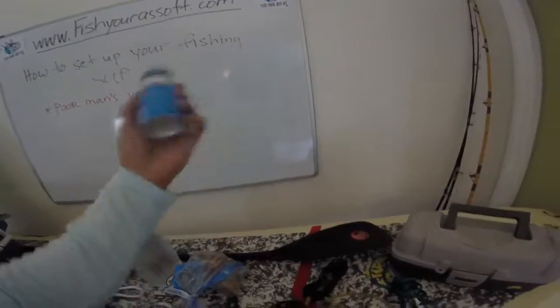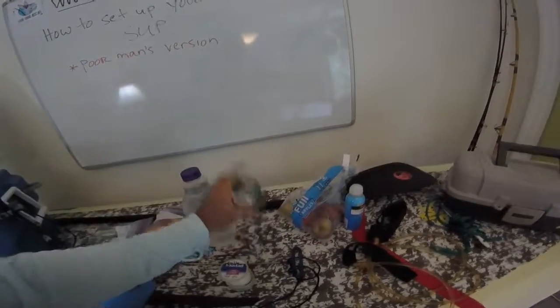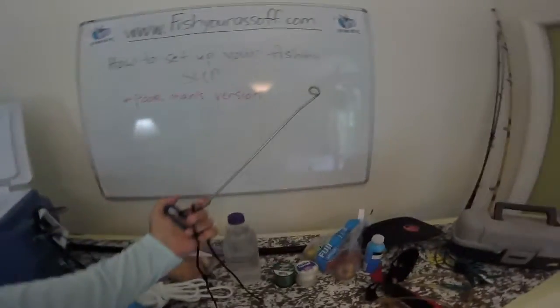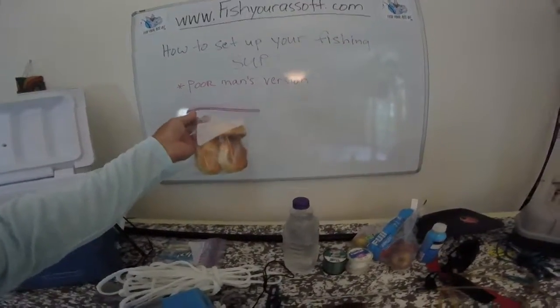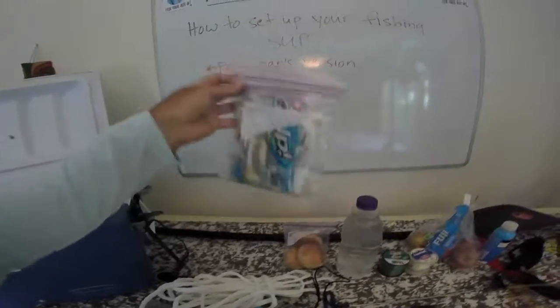Sunblock of course — everyone needs sunblock. You've got apples — I like apples. A couple of backup lighters. Got a knife — if you're going to catch sharks these things are great; they work really well to get that hook out of the shark's mouth without getting your hands anywhere close. Got water. These are just biscuits I was going to fill with peanut butter and jelly. And a bunch of backup soft plastics — there's some Gulps in here, some paddle tails, all kinds of different things.